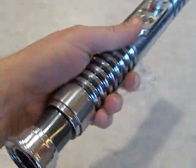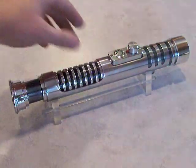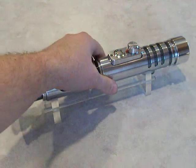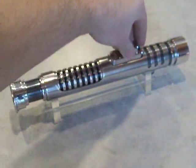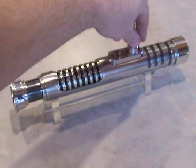He did such a nice job on the powder coating that the original soundboard I had set aside for this I didn't think would do it justice. So I took apart Chrome Sabre X and took the Petite Crouton that it had in it out and put it in this one.